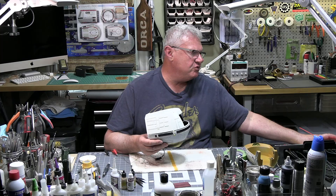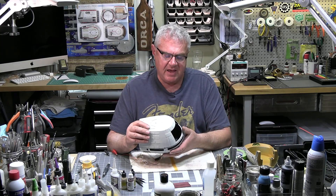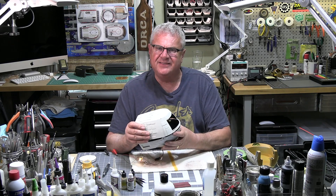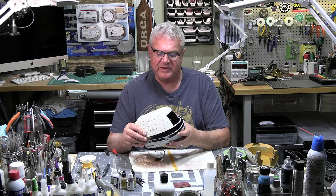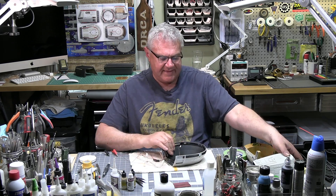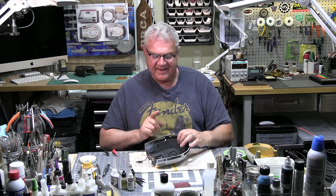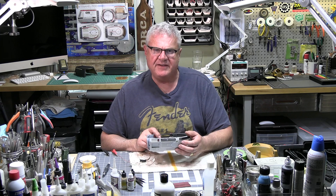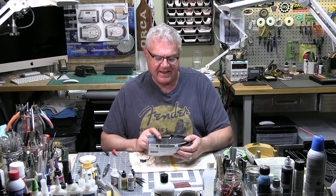As you know from the previous episode, I took you through the lighting plan and we're putting that in action as we speak. That takes care of the navigation lights — so they're in, and I'm very happy with that.